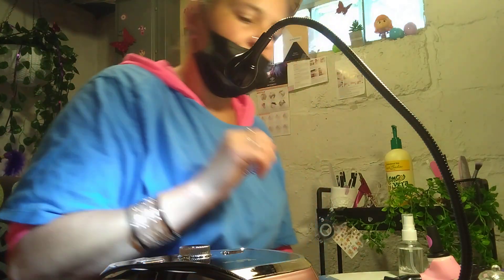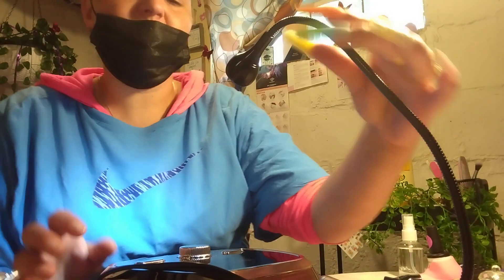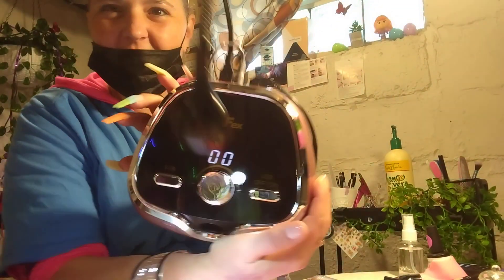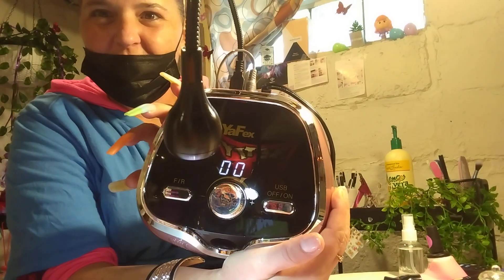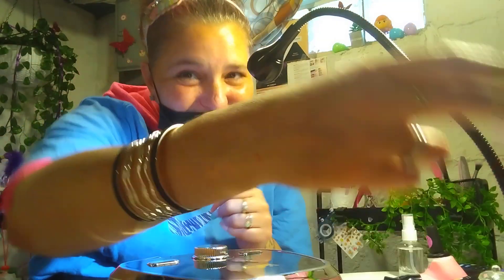Okay, hi guys, sorry about that — my camera keeps messing up on me, I don't know what it is. I gotta get a real camera. But anyway, we're back on the lovely nail drill here, and so far so good, you guys — I'm liking it.